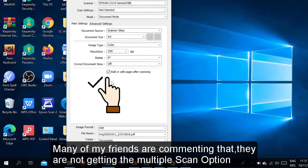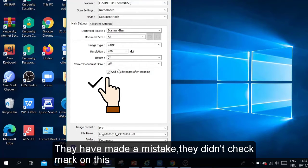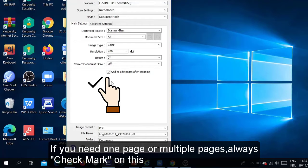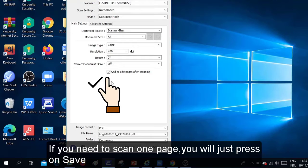Many of my friends comment that they are not getting the multiple scan option after one page is scanned — they can't scan more pages. This is the problem: they didn't check mark on 'Add or Edit Page After Scanning.' That's why they couldn't scan multiple pages. So always check mark on this. Whether you need one page or multiple pages, check mark on this and you will get the suggestions: Add, Edit, Save, Cancel.